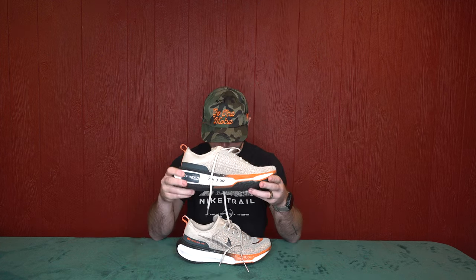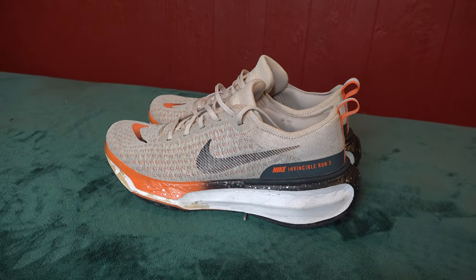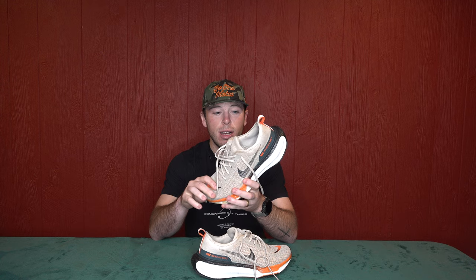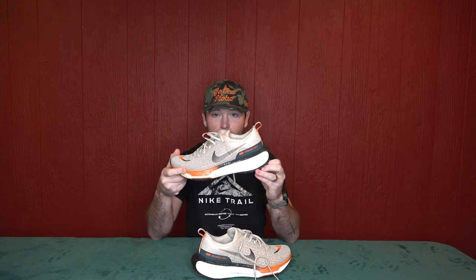The first shoe I'm going to be diving into is my everyday trainer. I use these for just my everyday easy runs, my recovery runs — anything that's not speed work or interval related — and that is the Nike Invincible Run 3. This is my current everyday running shoe. If I'm just going out for an easy run, which is the majority of my runs, I'm running in these.